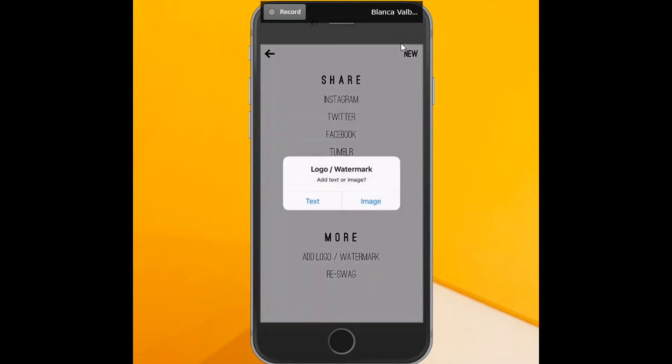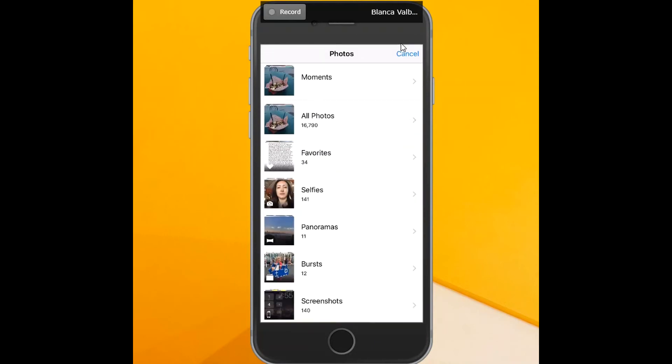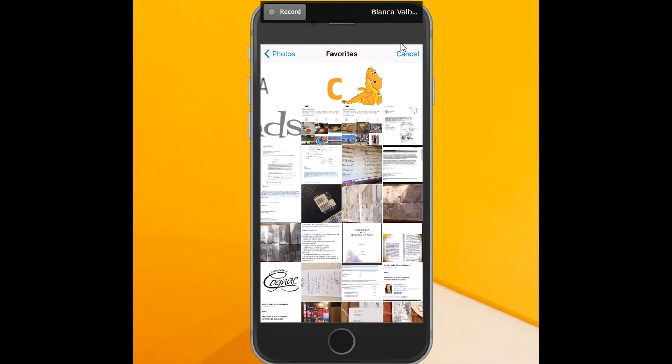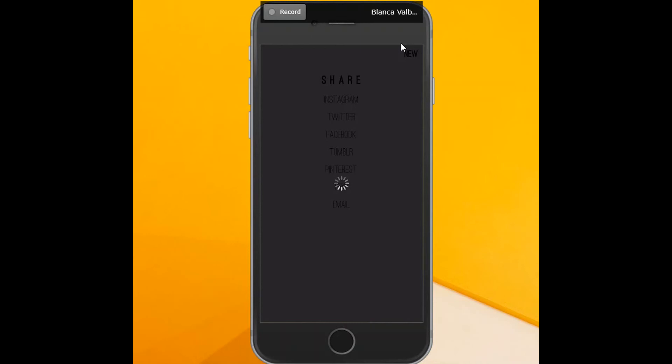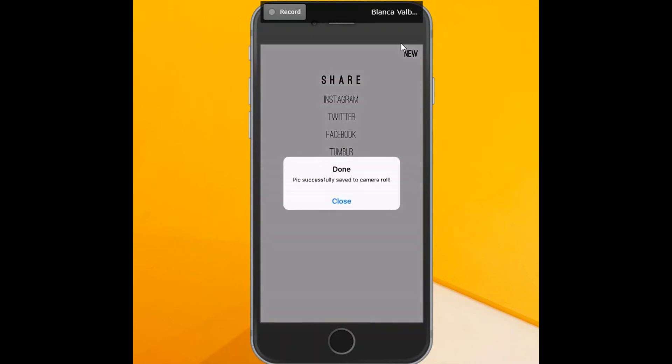Click that and now you can click text or image. Ideally you're using an image that you've already saved to your phone — you have to make sure that it has a transparent background. I'm going to click image and then go to favorites where I keep all of my images, and select this logo right here. Notice I have my little logo — it's already transparent. I can make it bigger or smaller and put it right there. You can also play with the transparency as well. When you're done, all you have to do is click on the top right-hand corner, that little check mark, and your image has been saved to your camera roll.